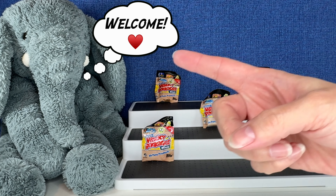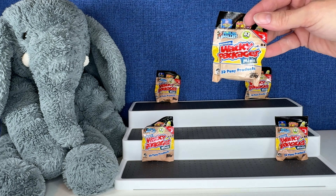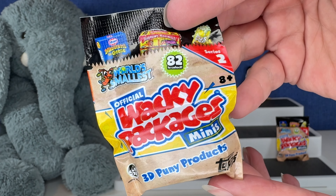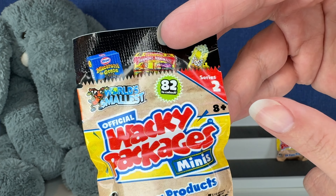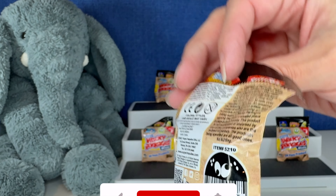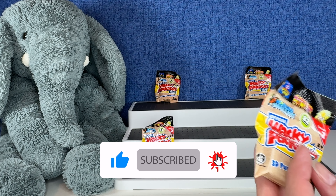Hi everybody, it's Gigi, that's Tootie, and welcome to Gigi's Toys and Collectibles. Today you guys are going to be opening up these cute little Wacky Packages. These are from World's Smallest, this is Series 2. There are 82 to collect and we have 5 to open today. Are you guys ready? Sit back, relax. Let's open some toys.